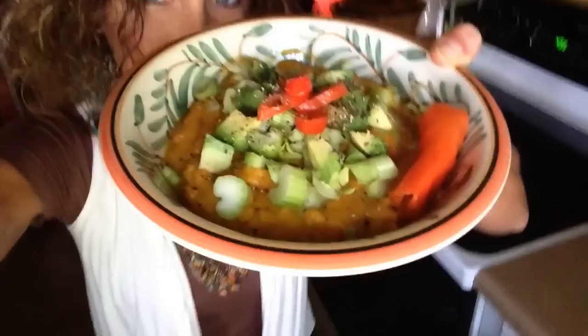Hey hey, buttercups. I thought y'all might want to see what's for dinner. Get ready for this. Do you all see that?